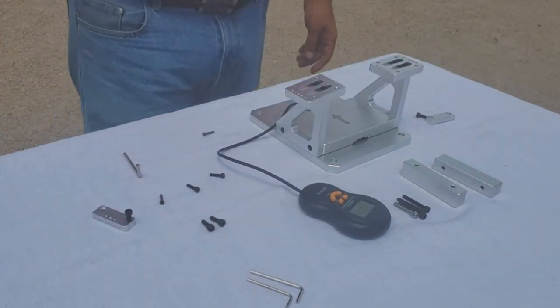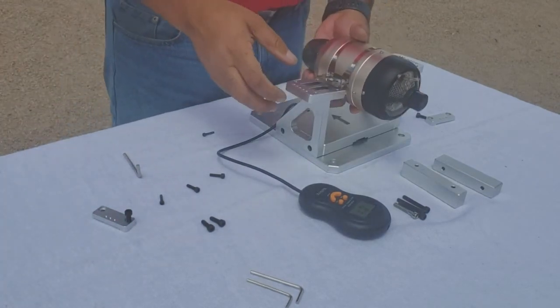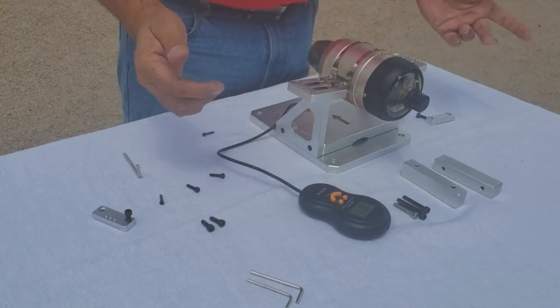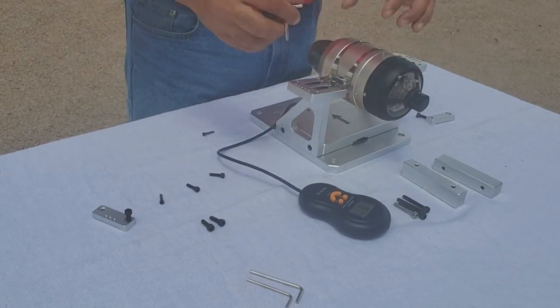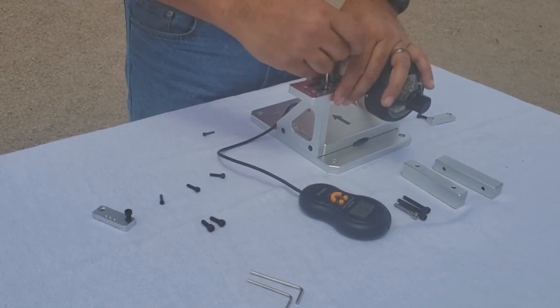What I'm going to mount today is a brand new turbine I just took out of the box. I'm going to adjust the sliders so the turbine is more or less centered, then tighten them down and mount my turbine in there.